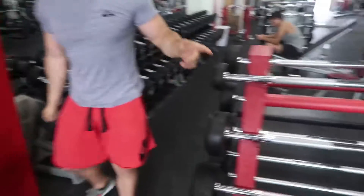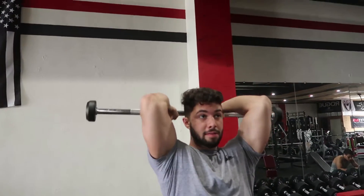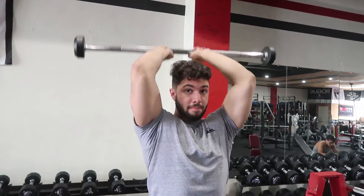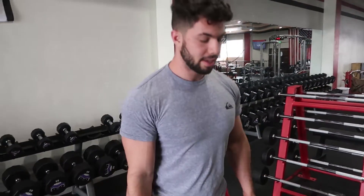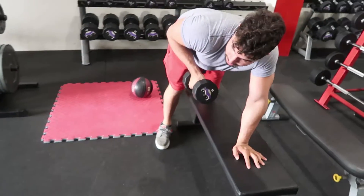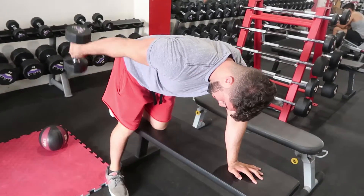You can also do it with the bar — grab a bar like this, come up, bring the elbows in, and come up like this. So the next exercise we're going to do is a tricep kickback. Start out making sure your back is neutral, bring the elbows in, and extend.